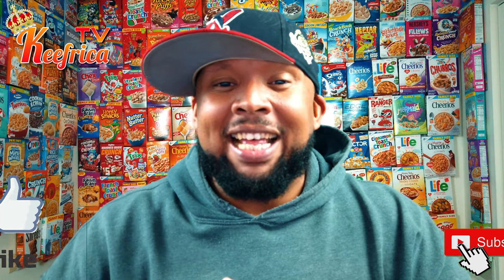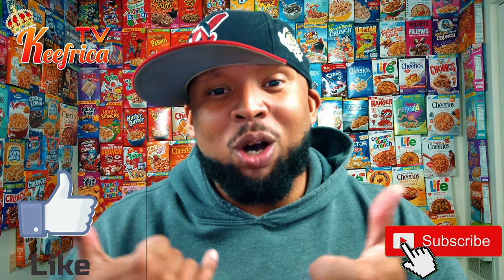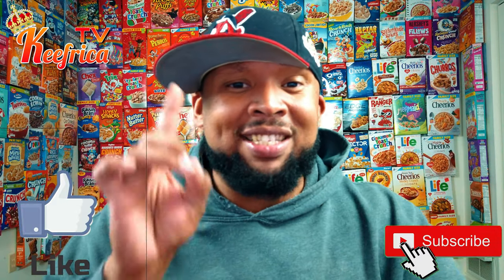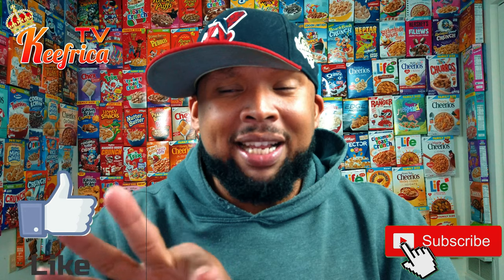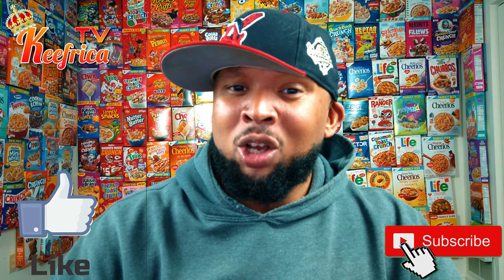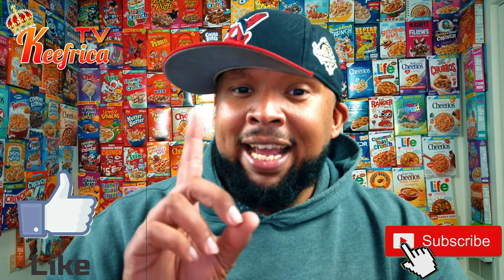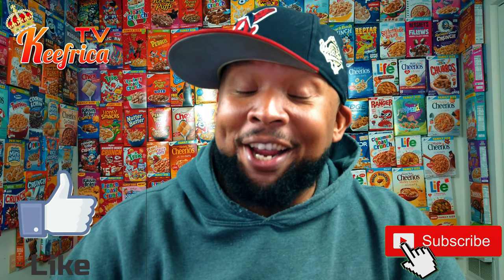And Kellogg's, I'm begging you, I'm pleading with you — bring this cereal back and keep it there forever. Don't ever let it go away. Please. Also, please click that like button down below. Let's get this video to 100 likes. Subscribe for more content, because we do this every Wednesday and every Saturday. But guess what? Geeperica TV's still going on. We have one more review and we went on a quest, and I'll take you on that quest right after this commercial break.